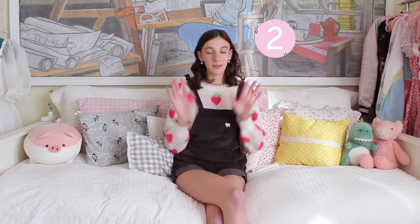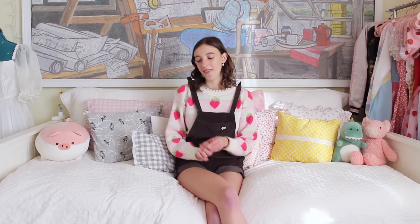Hey guys, welcome back to my channel! Today we are working on dress number two out of my series of making three different prom dresses for absolutely no reason. I'm really excited about this one — it's going to be the intermediate technical difficulty. The first one was pretty beginner friendly, and the last one will be very technical. This one is in between, but I'm really pumped because I'm doing a design I've never done before.